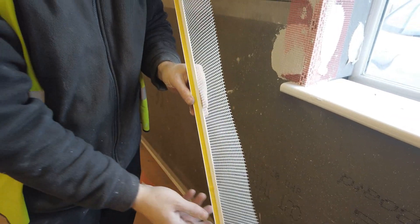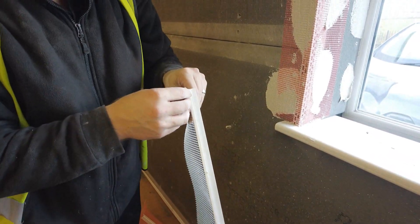The ProWall window protection bead has a self-adhesive CompuBand section that affixes to the window frame, creating a watertight seal.